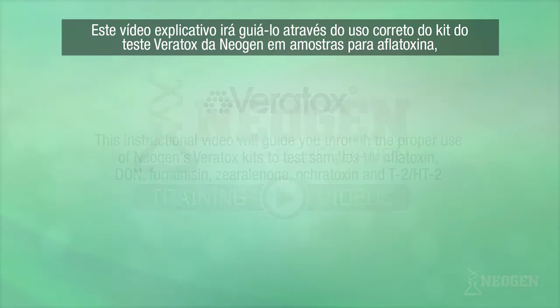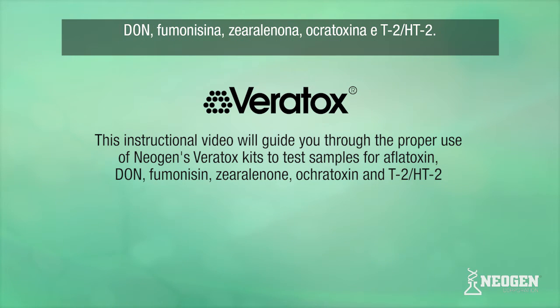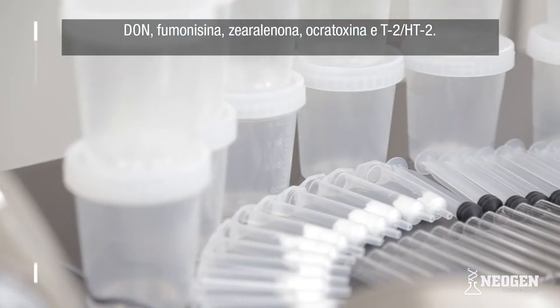This instructional video will guide you through the proper use of Neogen's Veritox test kits to test samples for aflatoxin, DON, fumonisins, zearalenone, ochratoxin, and T2-HT2.